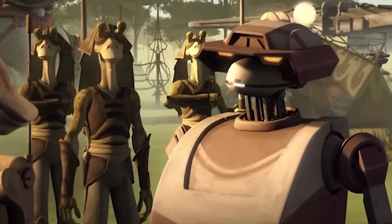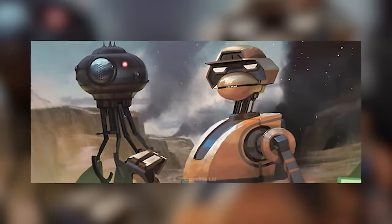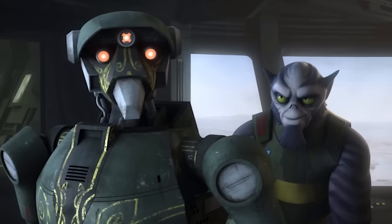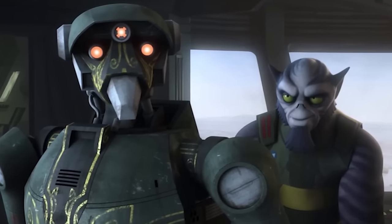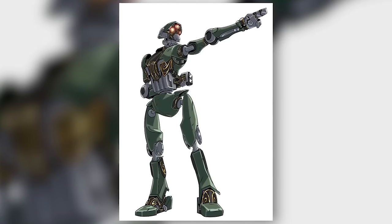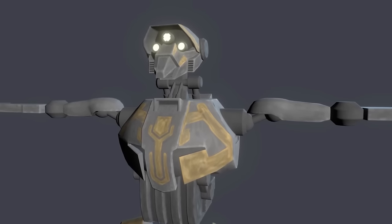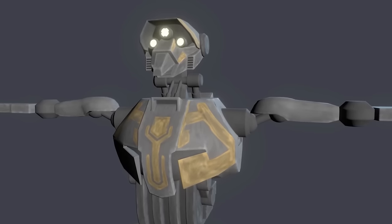Tactical droids were nonetheless effective and saw use until the end of the Clone Wars, but their manufacturer, Bactoid Combat Automata, believed improvements could be made. Thus, halfway through the war, they released a new model — the Super Tactical droid, officially known in canon as the ST-Series Military Strategic Analysis and Tactics droid. Its chassis was an improvement over its predecessor, boasting heavier armour and greater physical strength and agility, with a sleeker design and a distinctive new head shape featuring three eyes instead of two.